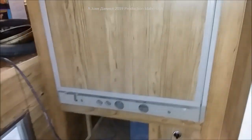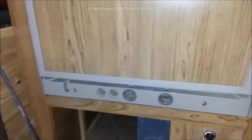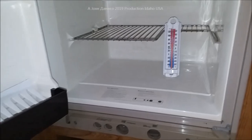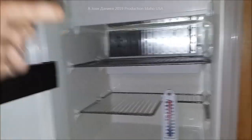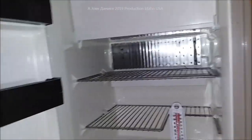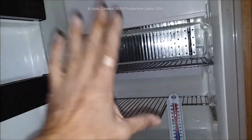Each one of those refrigerators functions a little differently. The key thing to understand is it's going to take a day — sometimes longer — for these to stabilize at a safe temperature. This one has been on about an hour and a half and has gone from 75°F down to 63°F. You're looking at 24 hours minimum; I'd say 36 hours is a pretty safe bet for full stabilization.